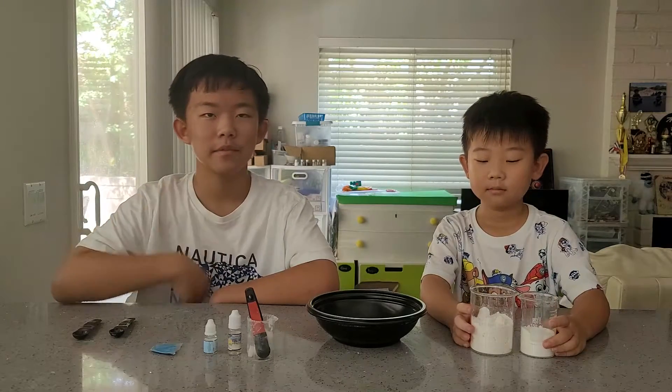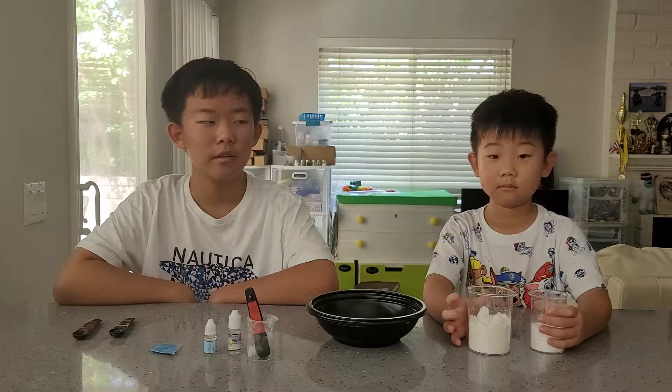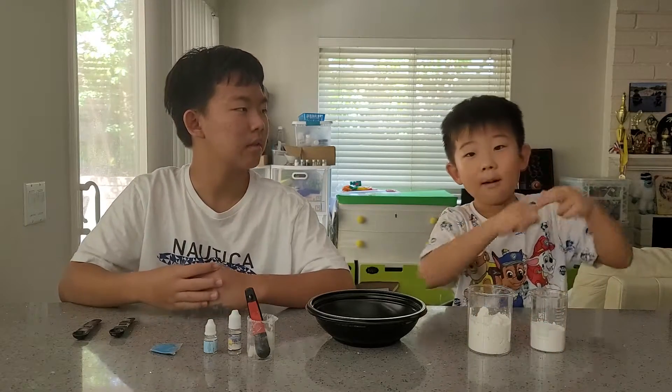Hi guys. Hey guys. So today let me show you how to make bath bombs. Bath bomb.